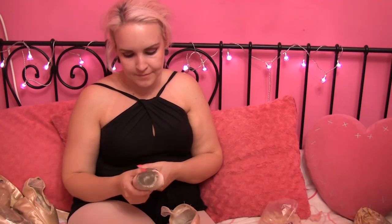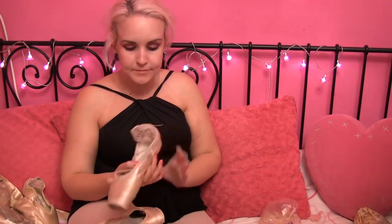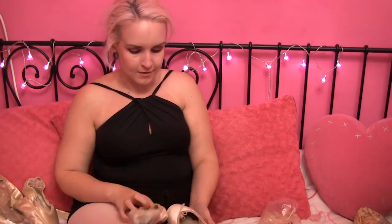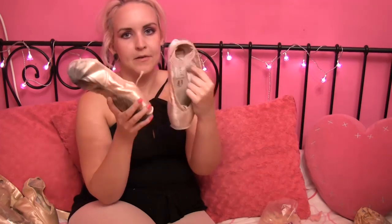Next up, we have a pair of Grishko Maya ones. These are Pro Flex Hard — they were 4X and 4.5X. I've worn these a lot. It's really comfortable and one of my ideal shoes. Now, definitely dead, that's for sure.